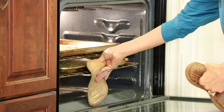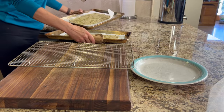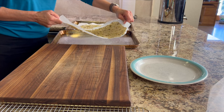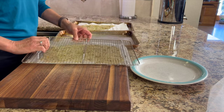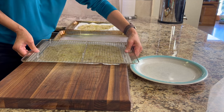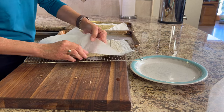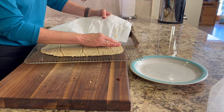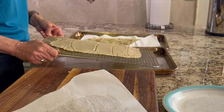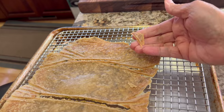After 30 minutes of cooking, take them out of the oven and place them onto a cutting board. Place a cooling rack over the top and flip it over, then carefully peel the parchment paper off the crackers. Place the rack back onto the baking sheet and put these back in the oven for another 30 minutes, or until they start getting nice and golden brown and crispy.